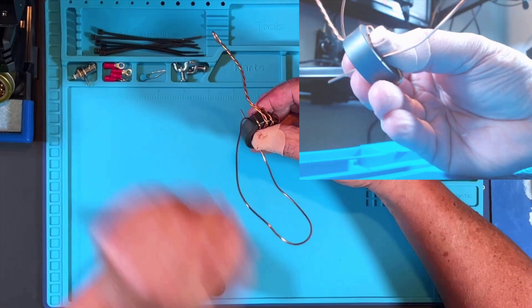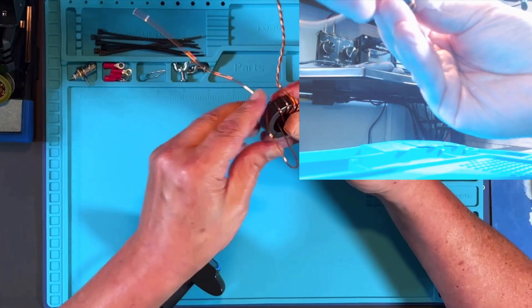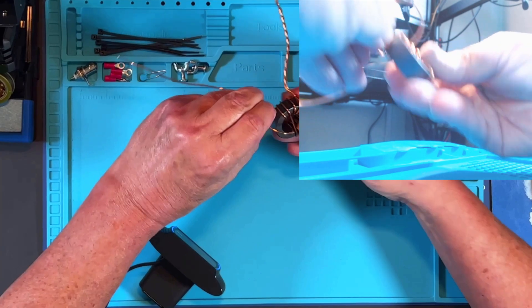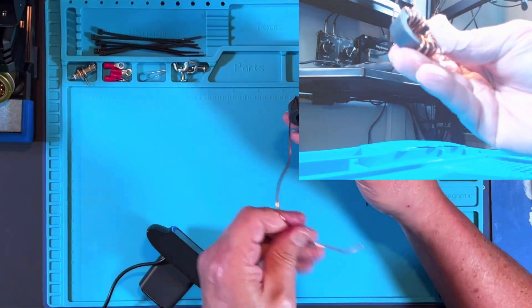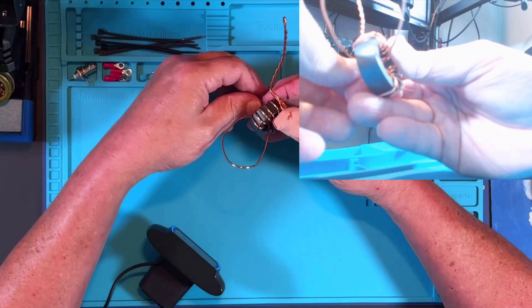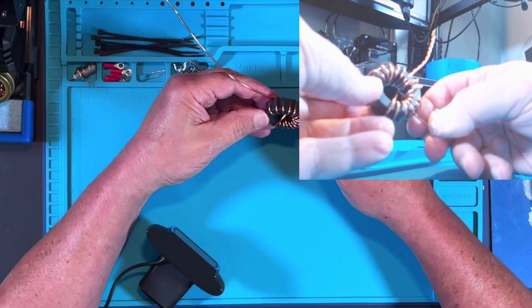Going through with number ten. Number eleven. Now coming number twelve. Number thirteen. And finally, number fourteen. And there we have our wrapped toroid.